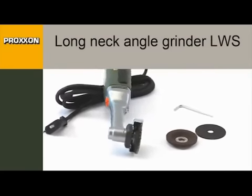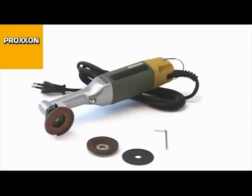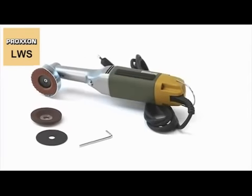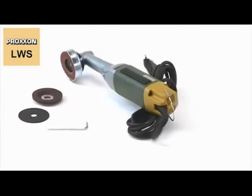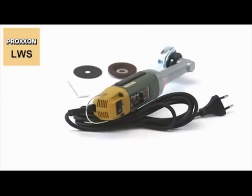The LWS Long Neck Angle Grinder — a powerful yet fine tool for the fine job, ideal for ambitious tool making, mould manufacture, various automotive engineering tasks and many other conceivable applications.